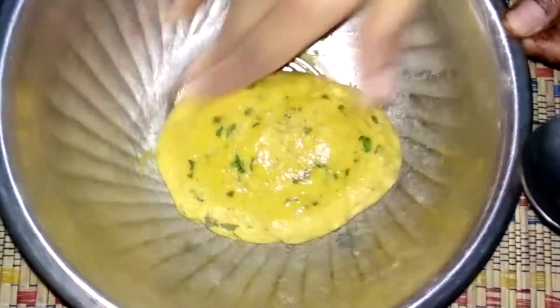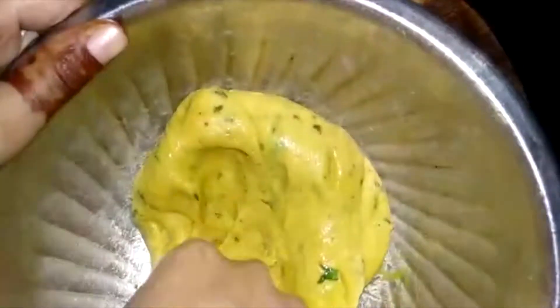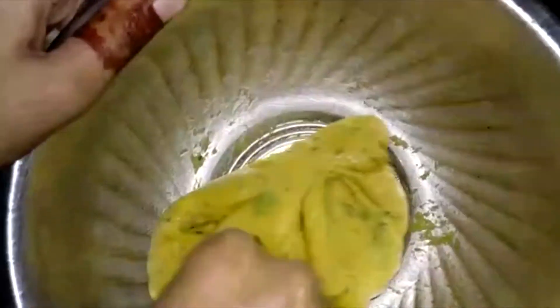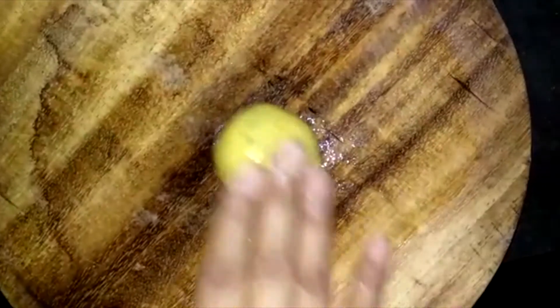After 15 minutes, we will make it with our hands. We will divide it into small portions, roll each one out into a small flat round shape. I have spread oil on the rolling surface to help with rolling.